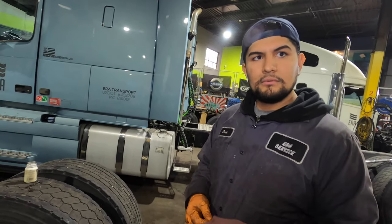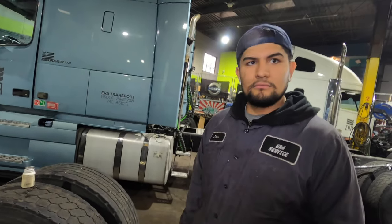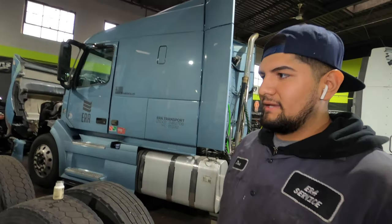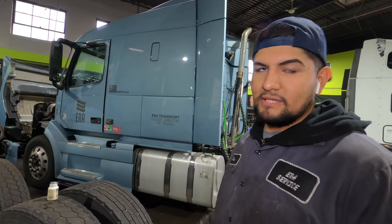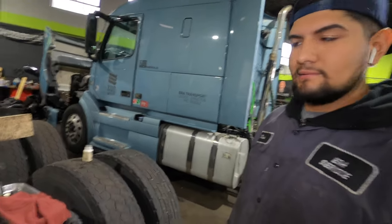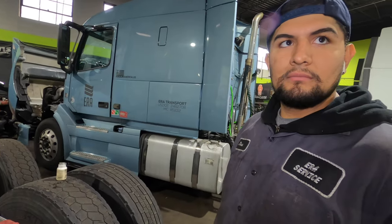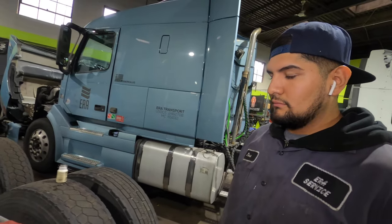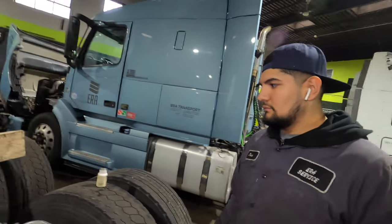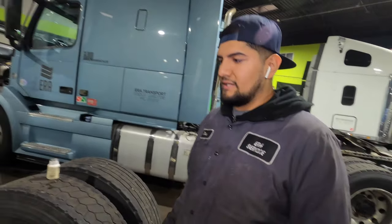What would you say is the estimated cost and downtime on that? The valve is around 400 bucks — it's a Bendix, so we're not going to do any aftermarket. Around 400 to 500 bucks plus labor, a few hours of work. For diagnosing a typical air leak, during your pre-trip you'll be able to hear it — it's right under the fifth wheel. That's the only issue.